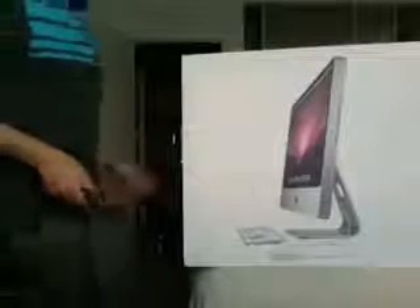Anyway guys, thanks for watching and enjoy. All right guys, let's get to the unboxing of this behemoth.